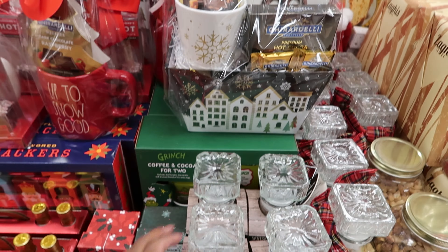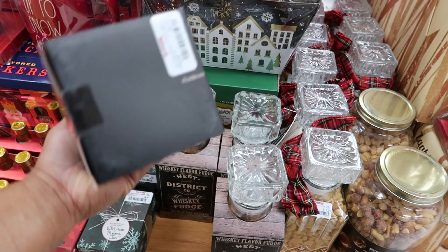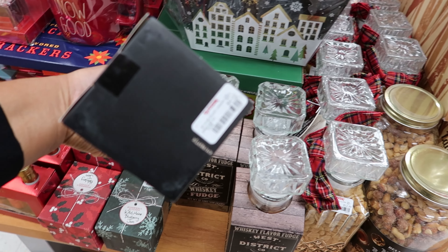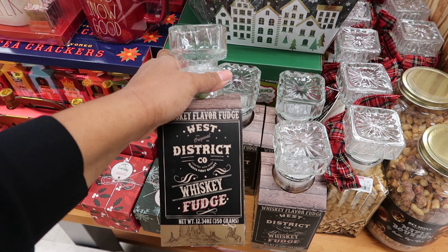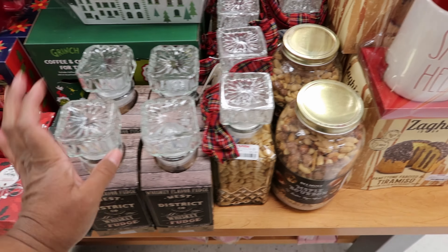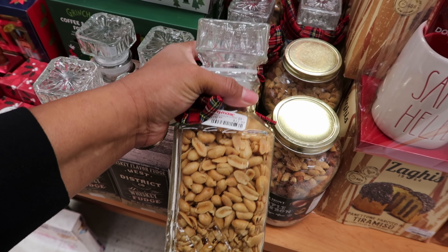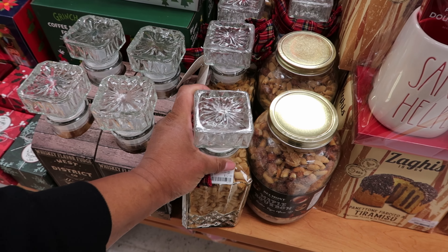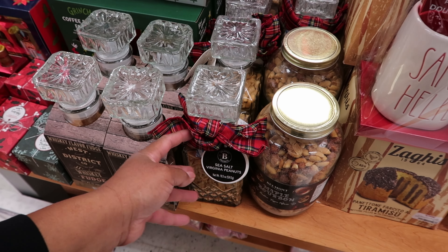How neat is this whiskey decanter right here. I like how that sits, and if you can see closely, it has a ship on the inside of there. This is $39.99, and then they also have this right here.